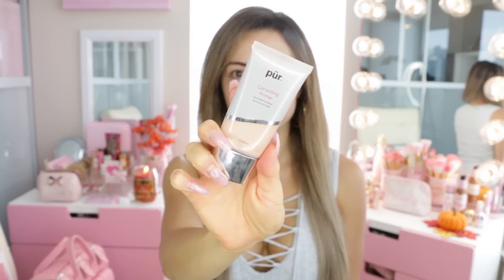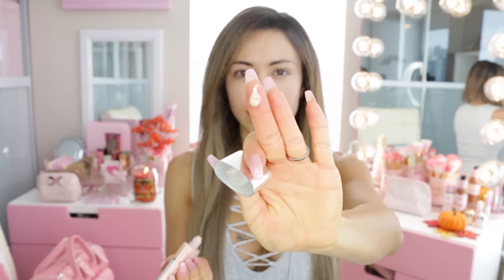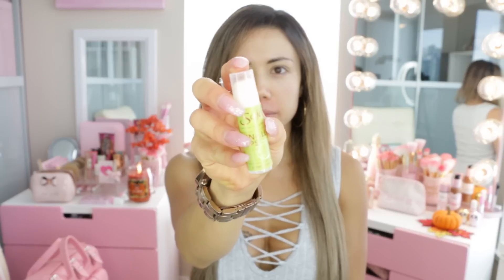Hi beauties, welcome back to my channel! In today's video we are going to be doing a favorite look of mine for fall and I'm so excited to do this tutorial. I'm just gonna be starting out with my primer — this is by Pure Cosmetics and it is illuminating. I love how gentle it is and also how it's not silicone-based, because I don't like silicone primers.